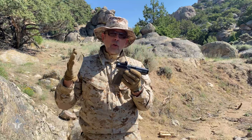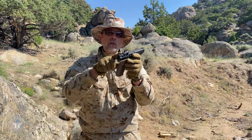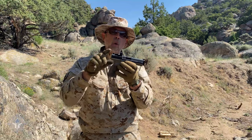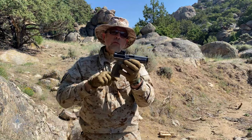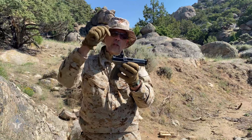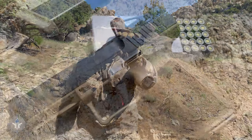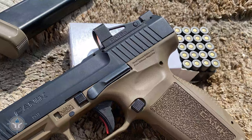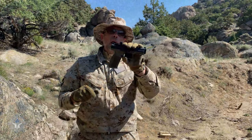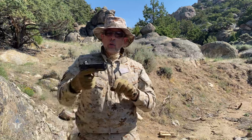I believe there's also a Holosun model that has the same footprint. If you're into these little mini Shield Sights or the new RMRCC, this will fit it. It comes with two different plates to install it and all the hardware that you need. Right here, what they've done with the rear sight — if you look closely, you'll notice that they angled it. So in an emergency, if you had to one-hand rack your gun, you could do so.